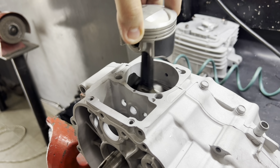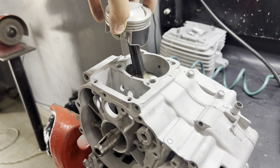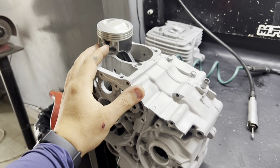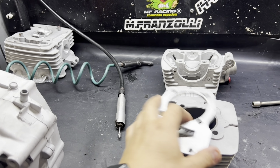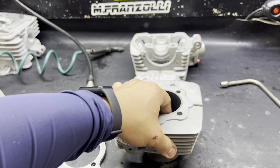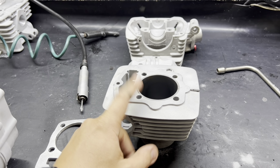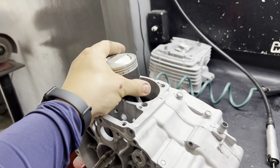Está tudo ajustadinho para vocês verem a leveza do trabalho do conjunto. Agora é fazer a limpeza de tudo, lavar todas as peças — principalmente o cilindro. Limpar bem o cilindro, até pela questão do brunimento: ele cria uma rugosidade onde se escondem sujeiras que muitas pessoas não veem, e acabam montando o cilindro sujo, o que tira muito a vida útil do conjunto.